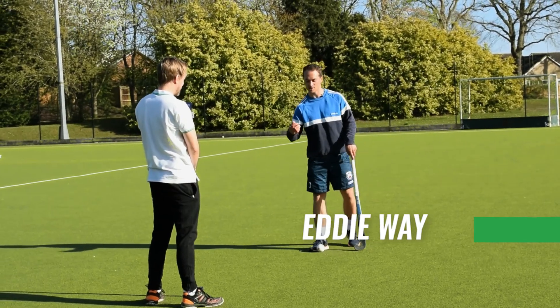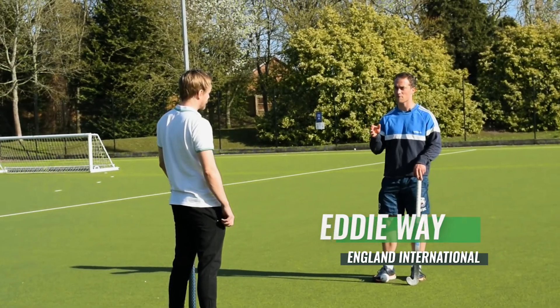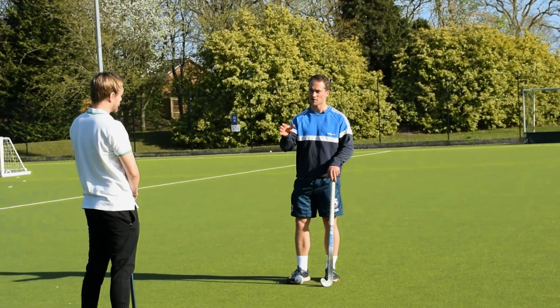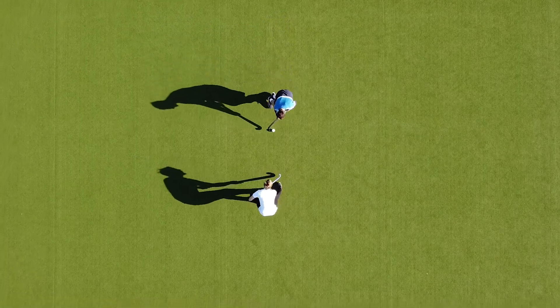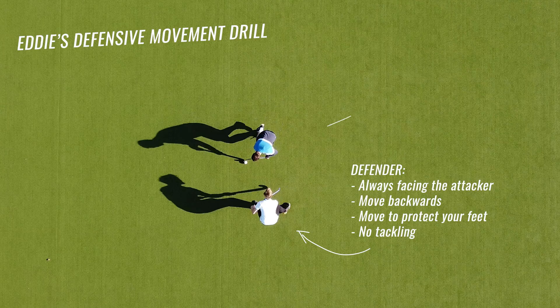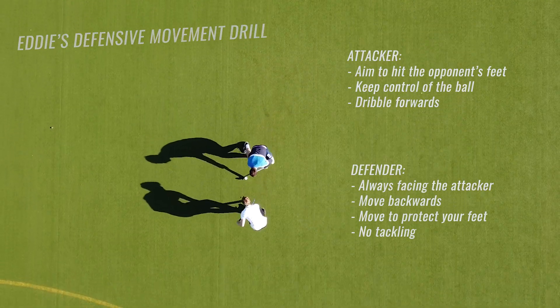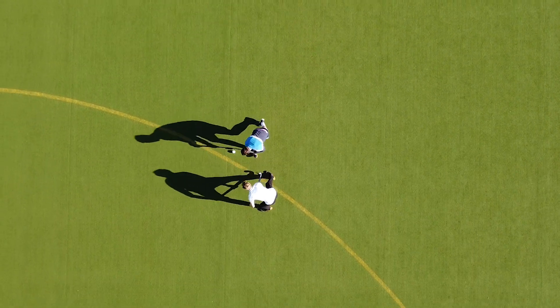The first drill is something I do quite a lot in my warm-ups before games. A lot of defending is about footwork, facing the defender, and not getting beaten. Your aim is always to face me and be in a really good position where you never get beaten. I'm going to try and hit your feet — first without a stick, and then we'll add a stick in.